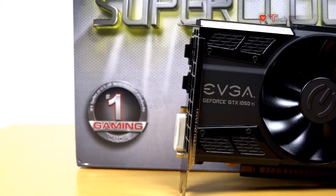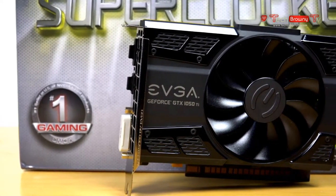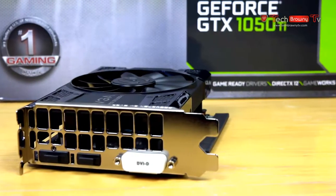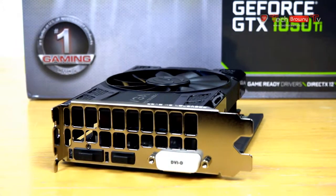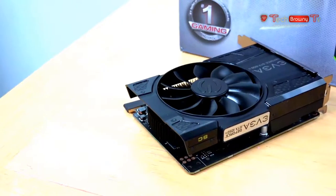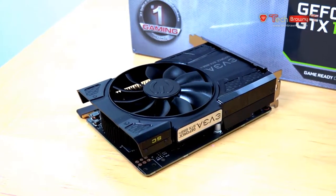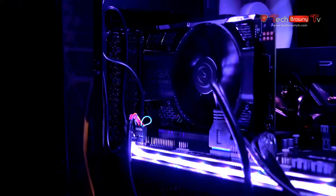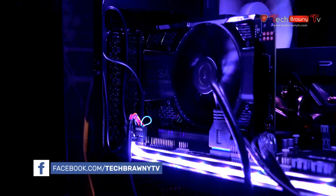This is the GTX 1050 Ti, which should give you 1080p 60 frames per second gaming on your rig. This is EVGA's super clocked version, so its base clock speed is about 1345 and boosted is about 1545. You have an HDMI port, a DVI, as well as a DisplayPort. It doesn't have any extra power plugs, so you just plug in directly to the PCIe slot. It's a nice small compact card that fits into an HTPC and looks really nice.